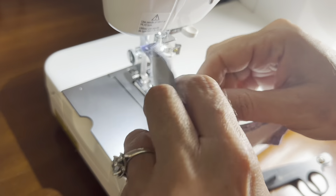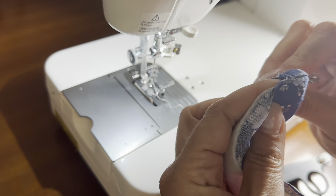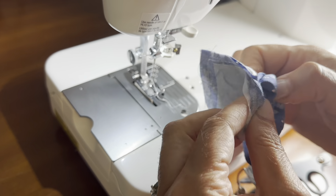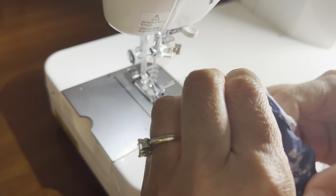Here's what it should look like with your opening. We're going to turn this right side out — very gently work it so you have it all right side out. Use your fingers to poke out the corners.